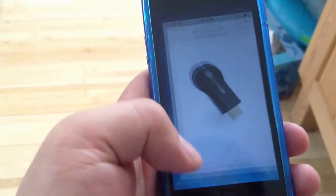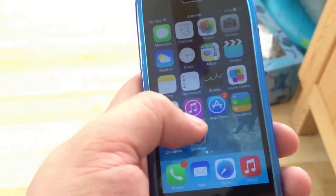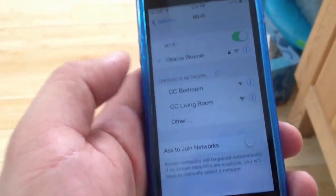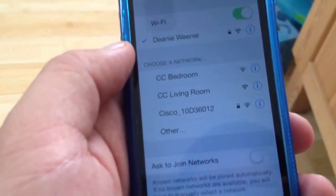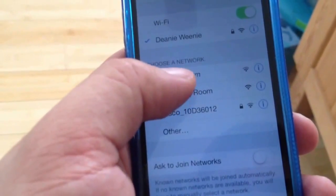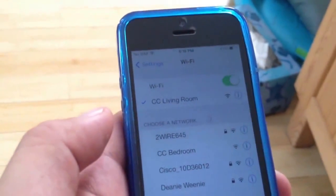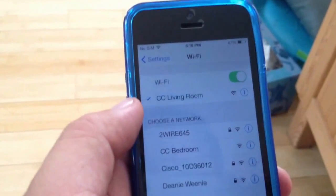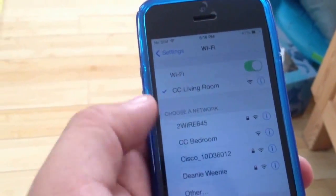If I go back to Settings, the trick is you need to connect directly to the Chromecast. I have two Chromecasts — one in my bedroom and one in my living room — so I'm going to set up the living room one. I'm connecting to it through Wi-Fi, connecting to CC the Chromecast.